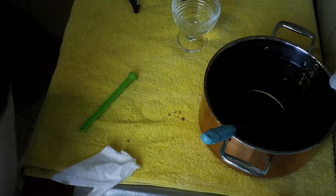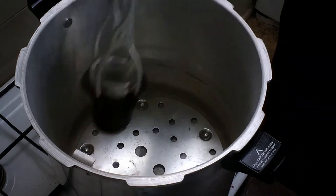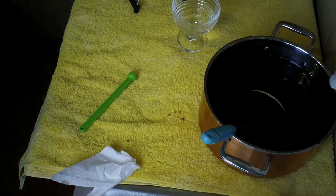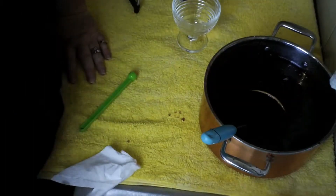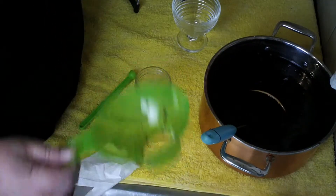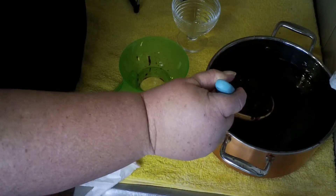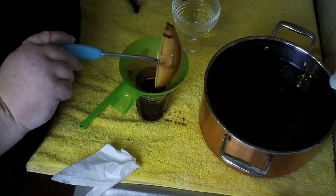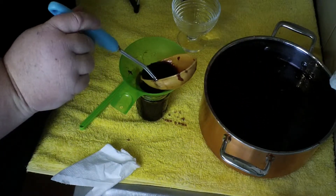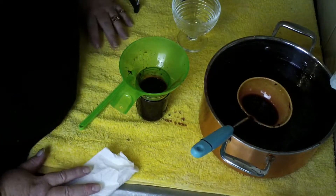Into the canner. Got the jars sitting over there with hot water in them so they don't go cold. Make sure you have a towel down or something — blackberry stains like mad.